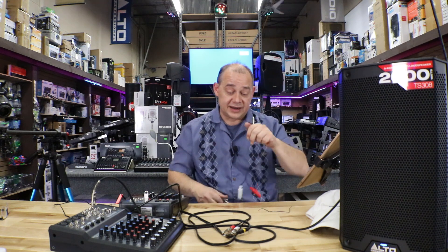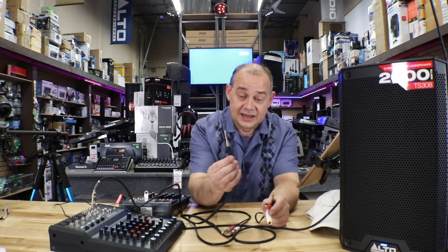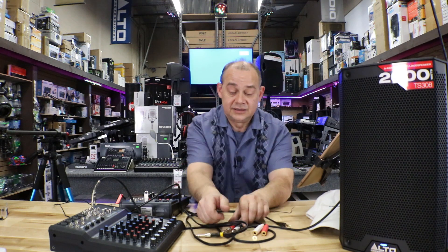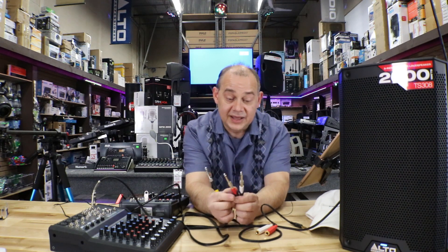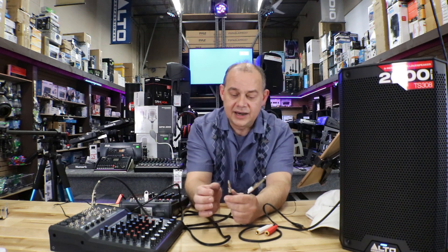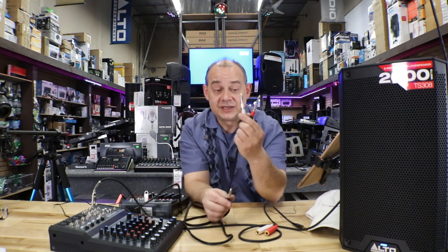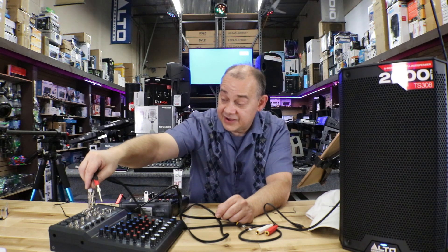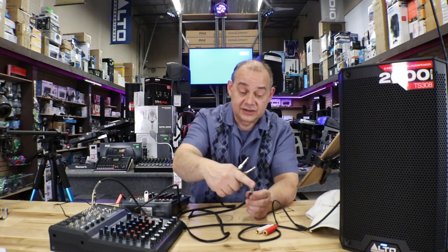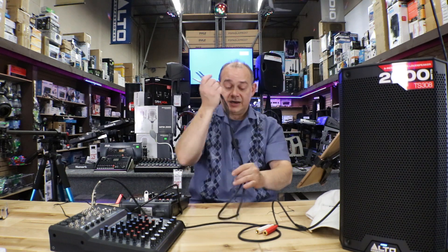If you really want to use only one channel to leave the other open for a microphone, buy a proper summing cable — basically a dual unbalanced to single unbalanced cable. This cable has mono on one end and a left-and-right connector on the other, letting you take left and right from your synthesizer, combine them, and plug a single unbalanced connection into the back of the speaker, occupying only one channel. I'll add links at the bottom so you know exactly what cable to look for.